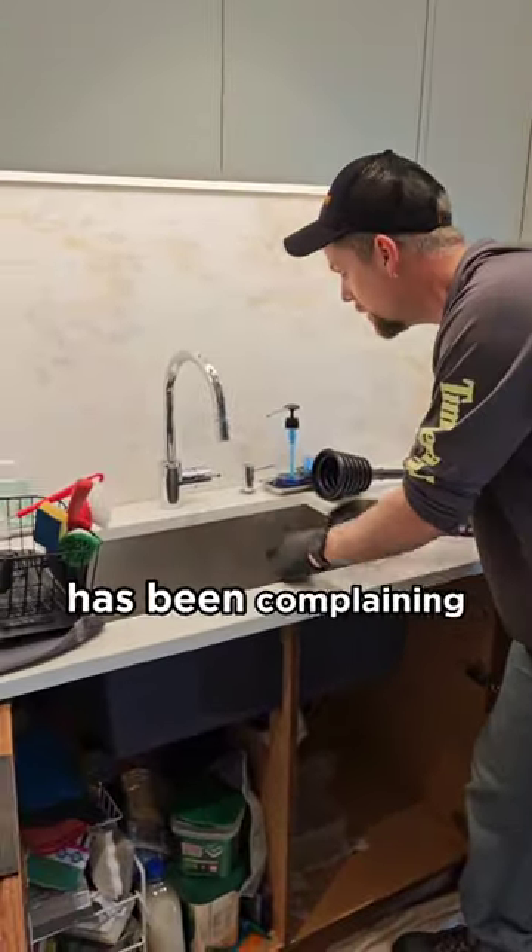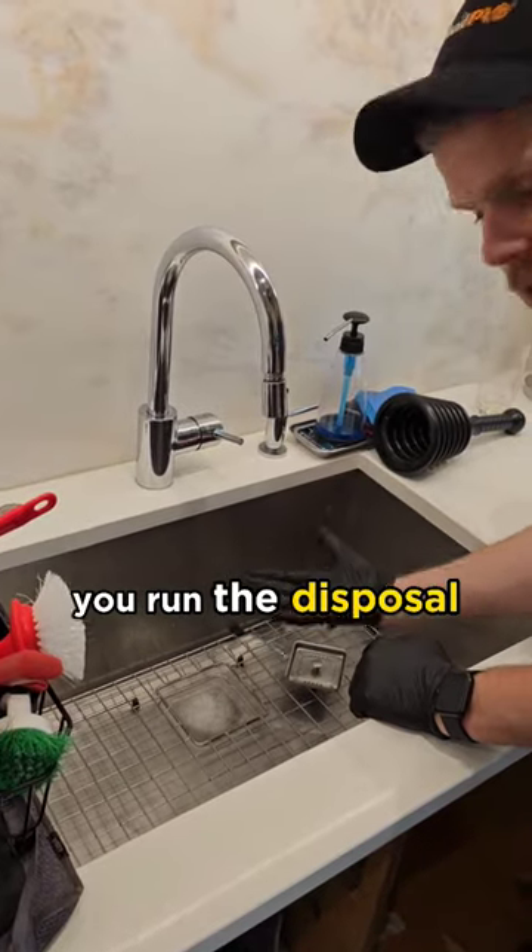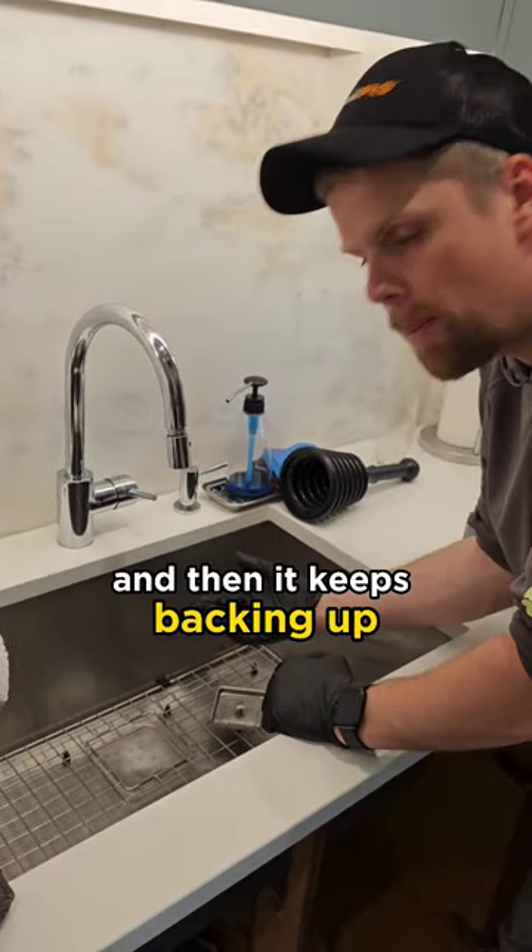Take a look here. This customer has been complaining about a vacuum nut in the kitchen sink. You run the disposal and then it keeps backing up.